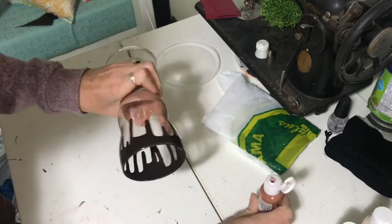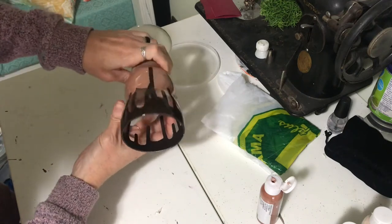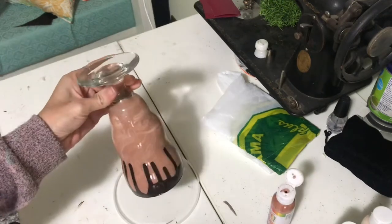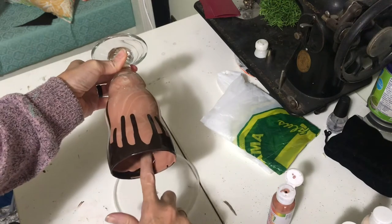You just want to let the paint run throughout your whole entire cup, filling the cup with the color paint you've chosen, and then you will want to let this dry overnight.